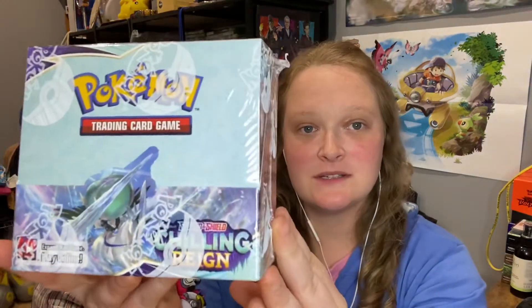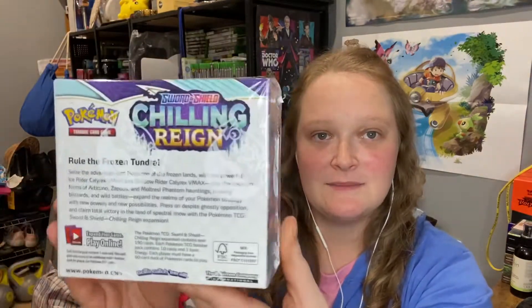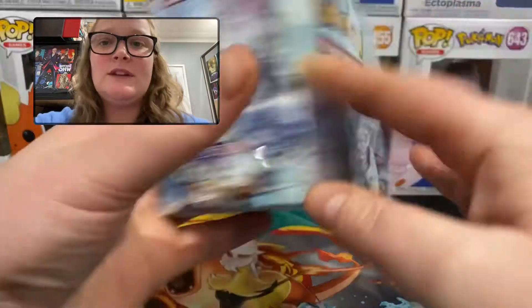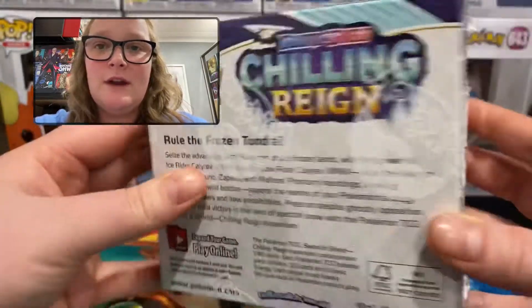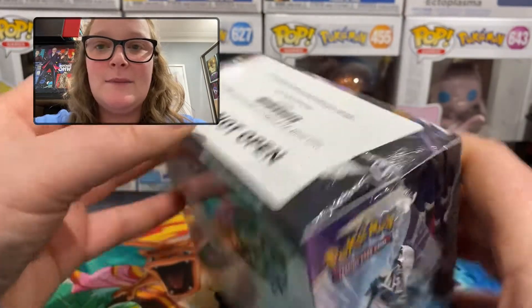Hi everyone and welcome back to another Pokemon card opening. In this video I am finally opening my booster box of the new set Sword and Shield Chilling Reign. I've actually had this in my house since last Friday, but because I attended the Supernova convention on the weekend I haven't had a chance to open it yet. I'll show you the box a little bit closer — there's the Ice Rider, we have Zapdos, I think that is Articuno, and under the sticker I believe is the Moltres.